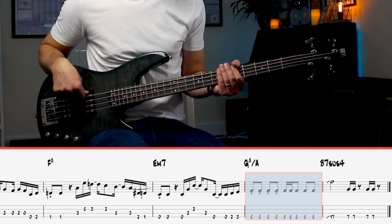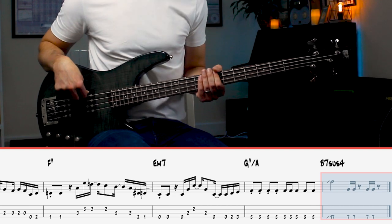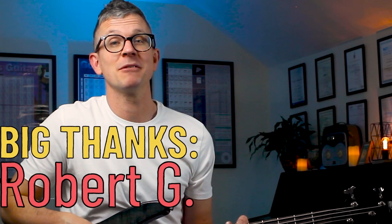In the final two bars we have this great crescendo-like finish with a really punchy end. Now this song has some amazing chords, and if you're interested in how to play chords on bass, check out this video next. A big thanks to all my Patreons, especially my VIP Patron.